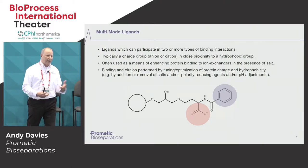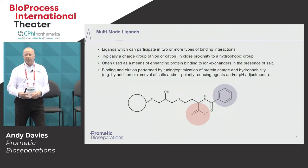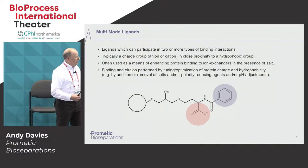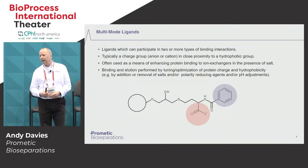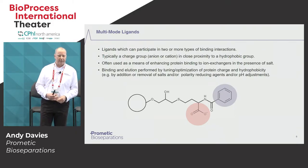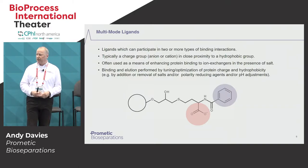You may have heard of high-salt ion exchange resins — these are all mixed-mode or multimode ligands. The structure shown here is actually the GE Capto MMC multimode ligand. As you can see, there are two different groups: one being a charged entity, one being a hydrophobic entity, and it allows that multimode interaction with the protein or contaminant of interest.